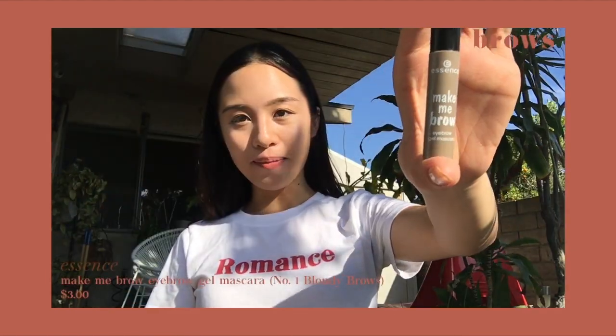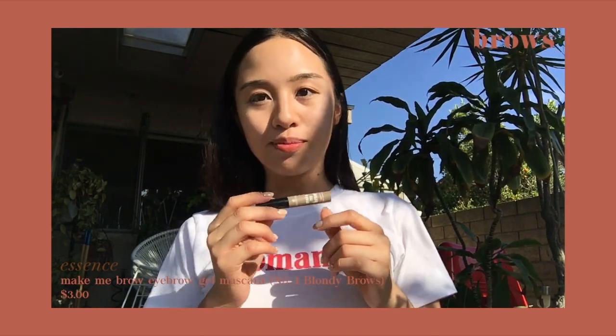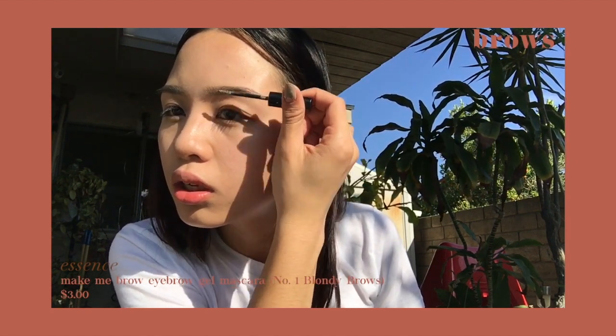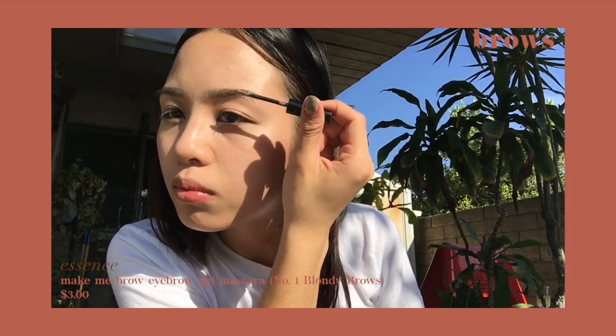I'm going to take my Make Me Brow by Essence in color number one, Blondie Brows, and brush this through mostly the middle part of my brow where it's dark. I basically just want to lighten my black eyebrow hairs.